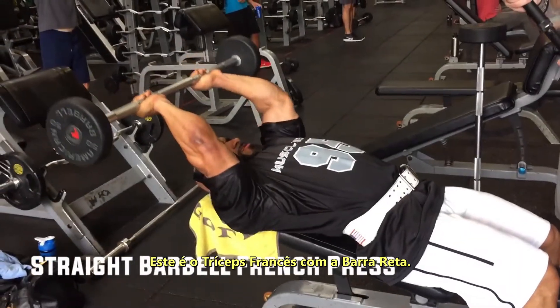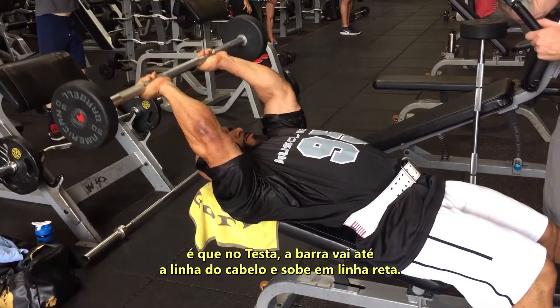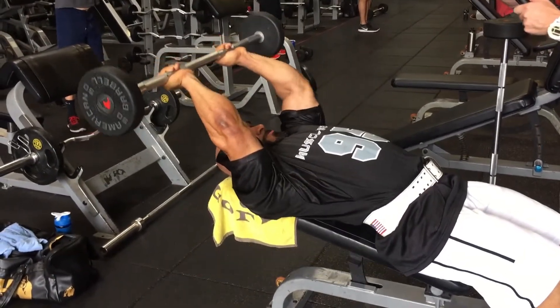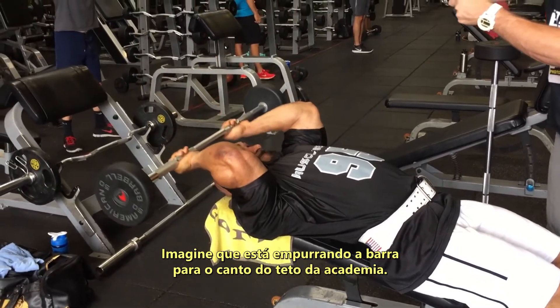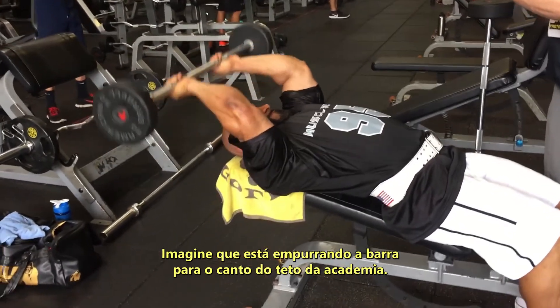This is a straight barbell French press. The difference between a French press and a skull crusher is that a skull crusher has the bar come down to the hairline and go straight up. Here, the bar goes behind the hairline and pushes away. You want to imagine that you're pushing it towards the corner ceiling portion of the gym.